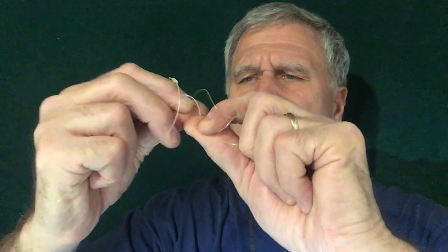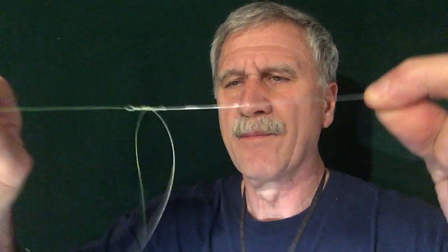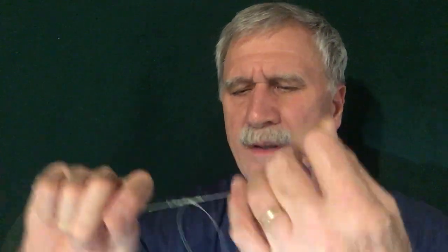Now all we've got to do is snake that knot up through that hole and grab it with our teeth. Try to keep it even — that's important. We're going to cinch it up just enough so we can lubricate it. We don't want to tie this dry or you're going to have a weak knot.